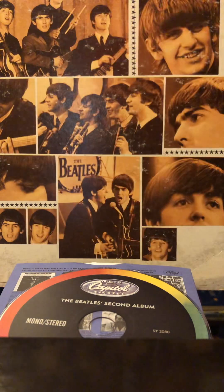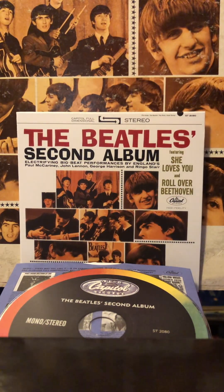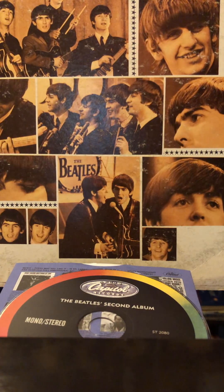Let's go through the tracks. Like the other one, it has the mono tracks of all of this first, and then the stereo ones. So you get about 12 tracks in before you start hearing stereo, even though it clearly says stereo on the cover there.